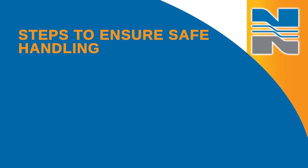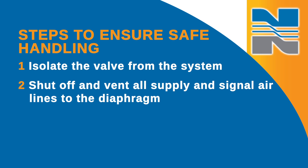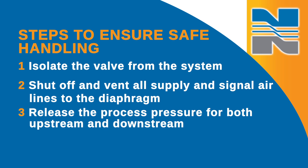Before you work on a valve, you'll want to take a few steps to ensure safe handling. First, isolate the valve from the system, then shut off and vent all supply and signal air lines to the diaphragm and release the process pressure for both upstream and downstream. You can work on the valve while it's in line as long as the line isn't in service and only if the line is isolated from the process by block valves.